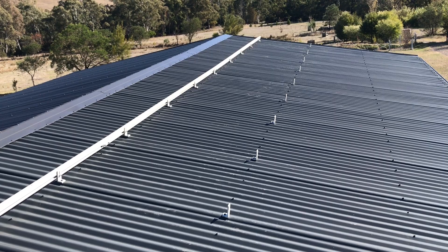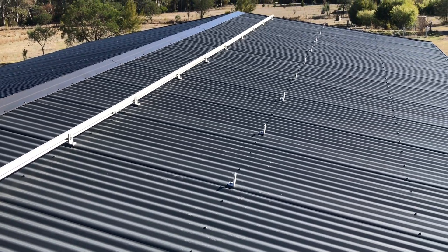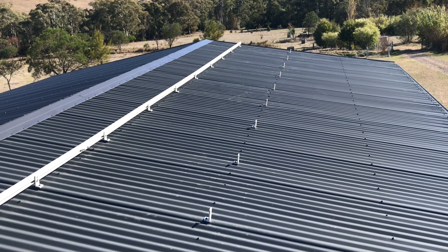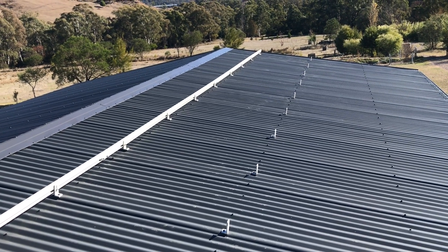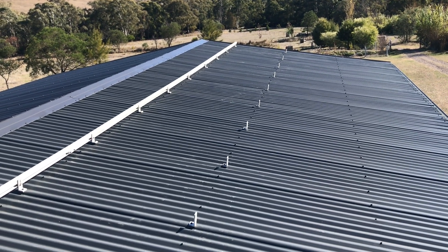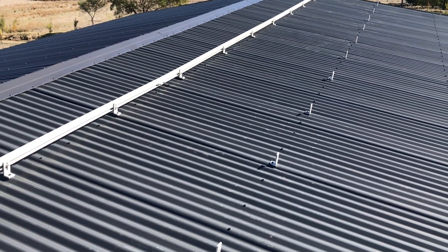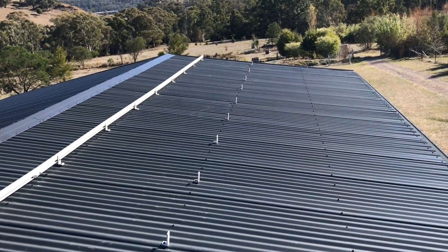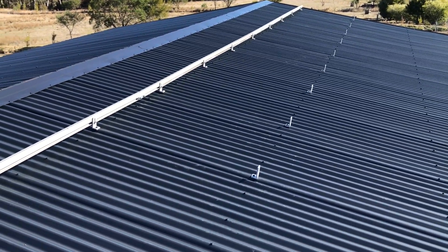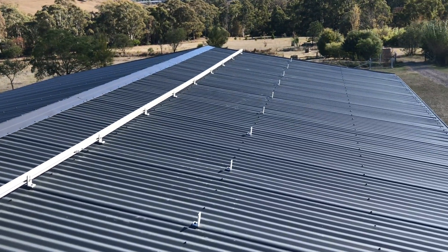I'll go grab all the rails and get them loaded up onto the roof and start putting these together. What I'm trying to do is all the manual labor so that when the sparky turns up, all he's doing is the wire connections and making sure everything's safe. Because we're so far in the middle of nowhere, having the sparky come out on multiple trips doesn't really work out, so I'm getting all the labor done first.